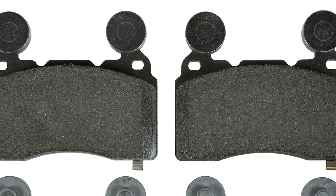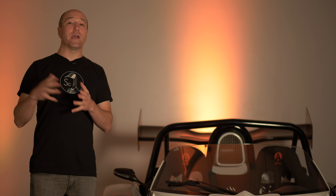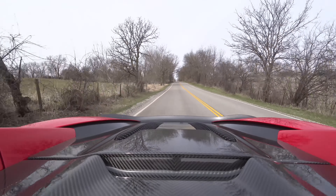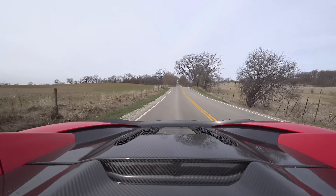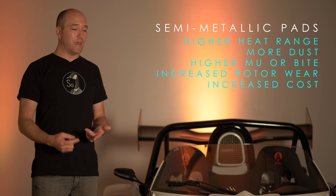Your next brake pad type is a semi-metallic — just what it sounds like. There's more metal content in the pad material: zincs, coppers, steel wools, binding agents, and some lubricants like graphite to balance it all out. A semi-metallic provides more clamping force — more metal-on-metal contact with the cast iron disc — and it also has a much higher temperature range. It's a good balance pad: you still get good bite at the colder end, but if you're heating them up a lot from downhill or mountainous driving, you'll have a higher heat range — still gripping at 1,000 degrees Fahrenheit where an organic pad might max out around 500. The side effects are more noise, more brake dust, and higher cost.